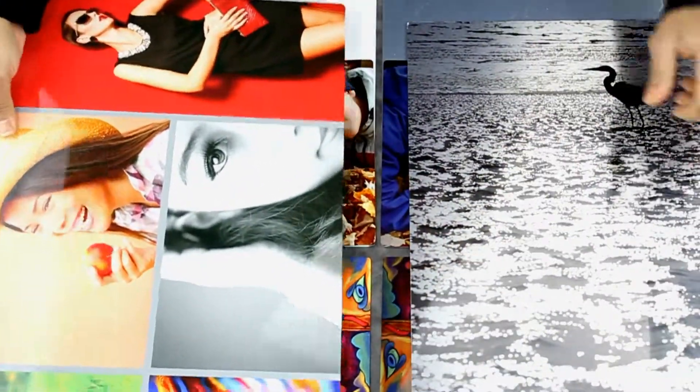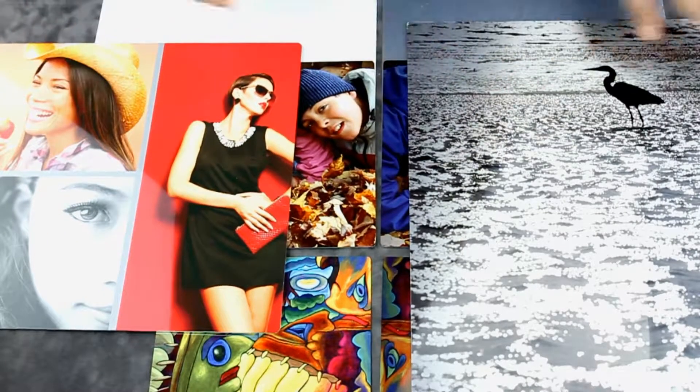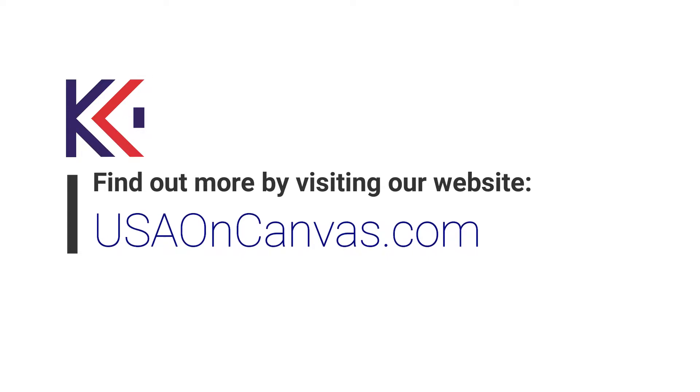Here are several more examples of photographs printed on gloss white and gloss clear metal. Colored photographs would be perfect for the gloss white for its bright saturation, while gloss clear is recommended for black and white images in order to provide higher contrast. Metal prints are a one-of-a-kind, lightweight solution for long-lasting authentic displays. To find out more about metal printing, visit our online service at usaoncanvas.com.